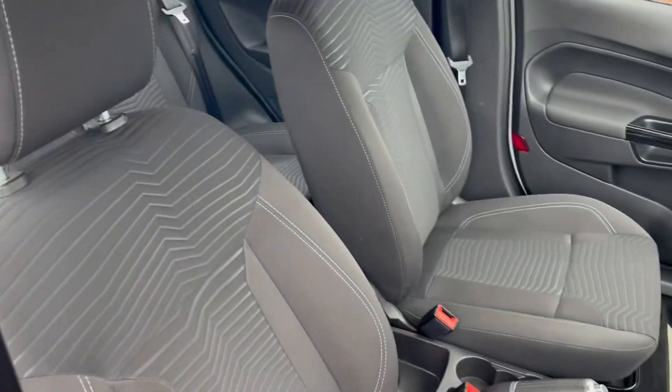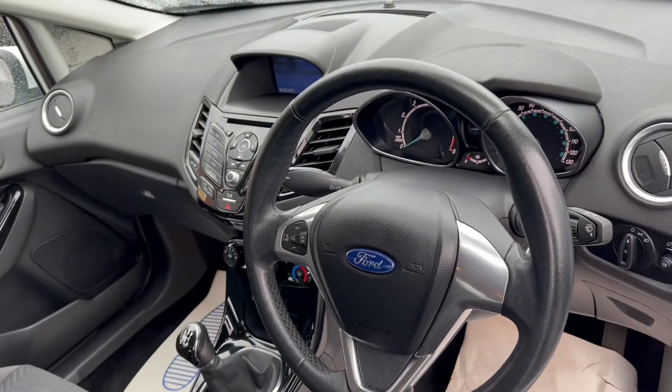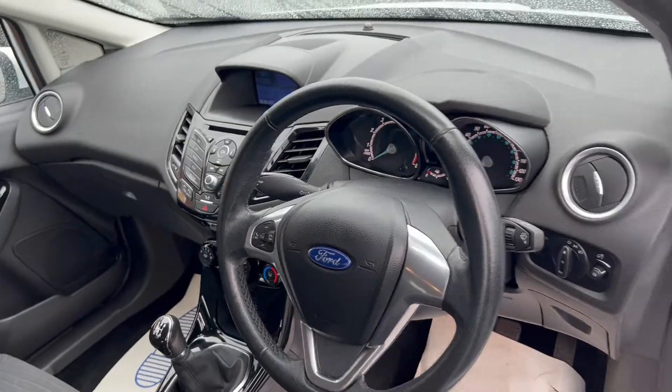I'll open up the vehicle to take a look into the interior. As you can see it comes with these comfortable cloth upholstery seats, and we'll get on to the rest of the interior features a little bit later on into the video.